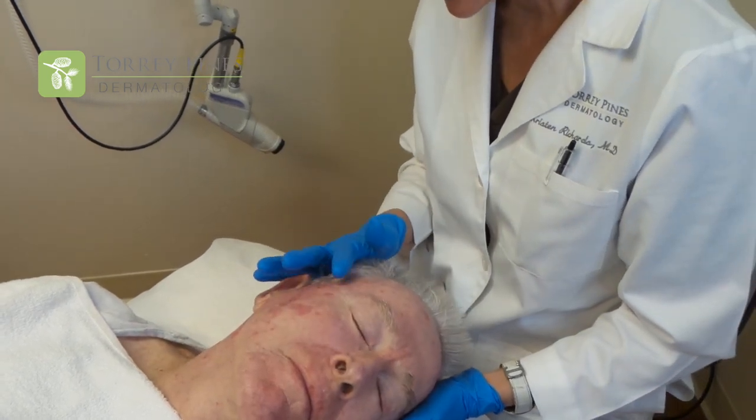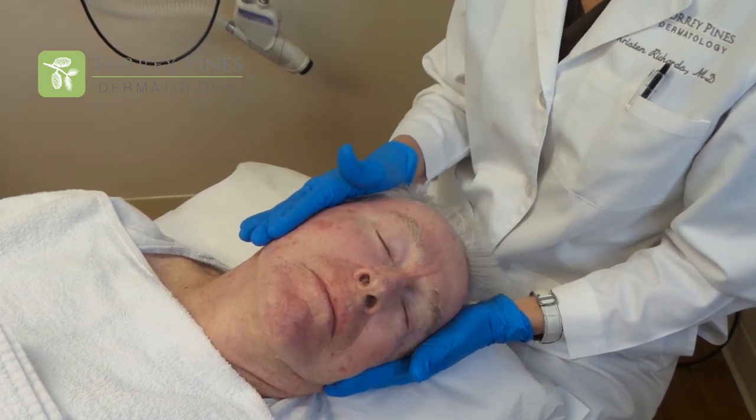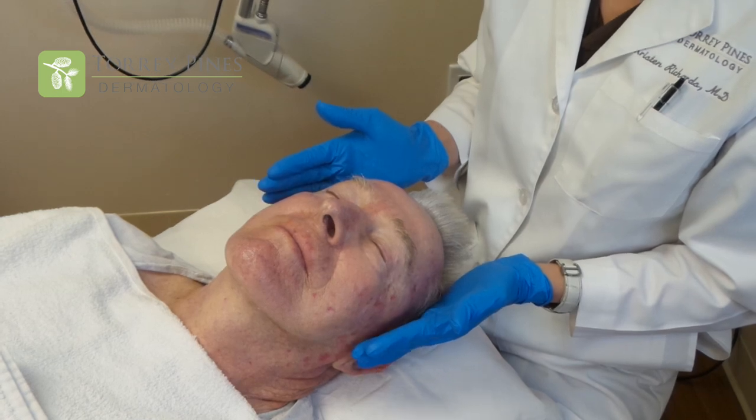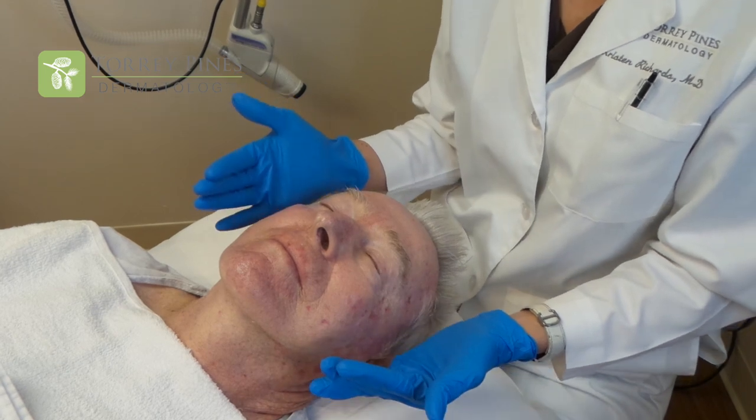Our patient has had a considerable amount of pre-cancer as well as skin cancer. Our goal today is to treat the entire area that's sun damaged so that his body can peel off that sun damaged skin and replace the cells with brand new fresh normal skin cells.